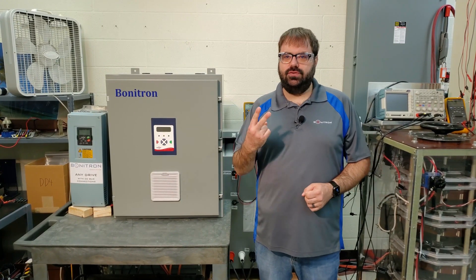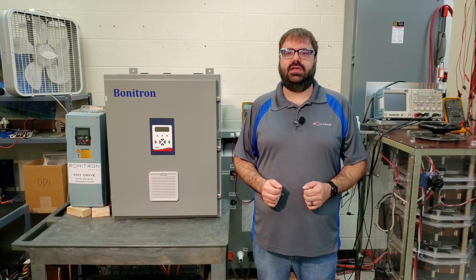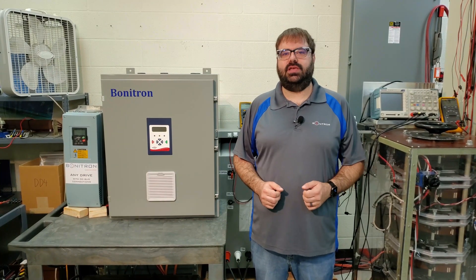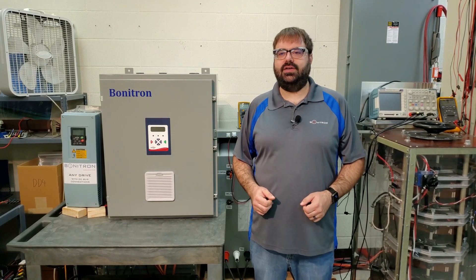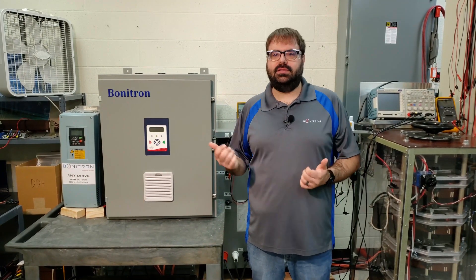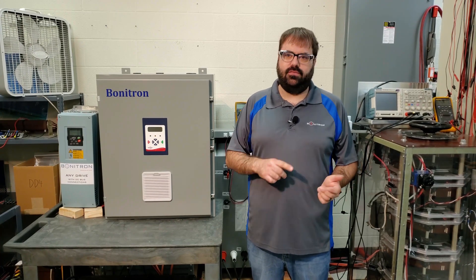The M3460 comes in two versions: the R version, which covers SAGs up to 50% for 2 seconds or completely losing one phase for 2 seconds, and the B version, which covers full outages of various timeframes. These units can cover drives up to 425 amps at multiple voltages. The M3460 connects directly to the drive's DC bus, which eliminates a double conversion that a UPS would create converting AC to DC then back to AC. This also eliminates a point of failure as the M3460 is connected in parallel with the drive, not in front of it.